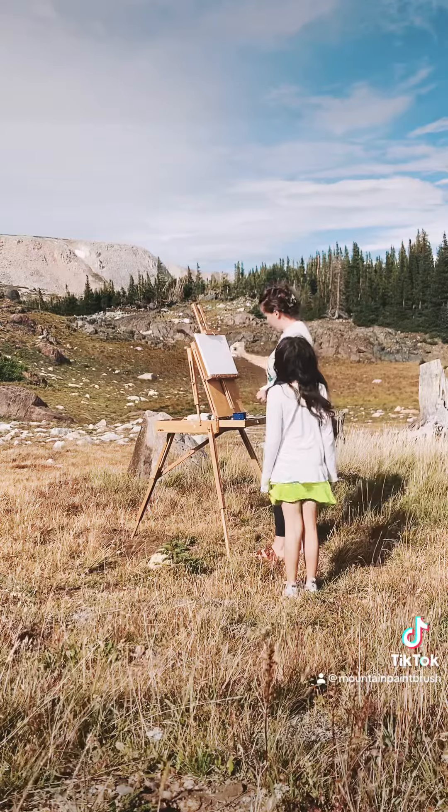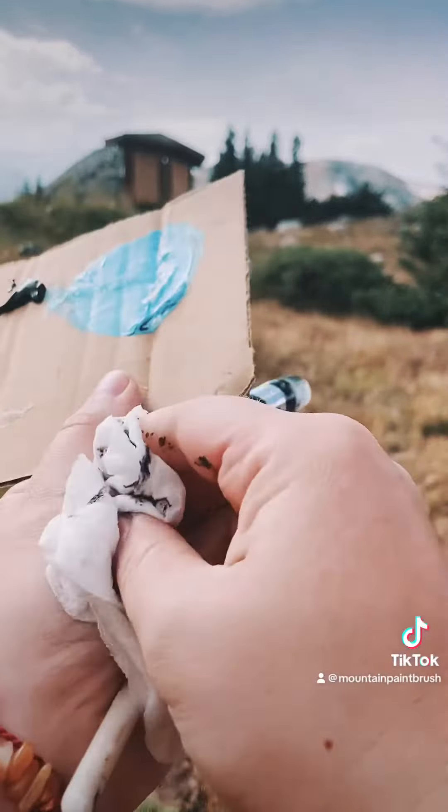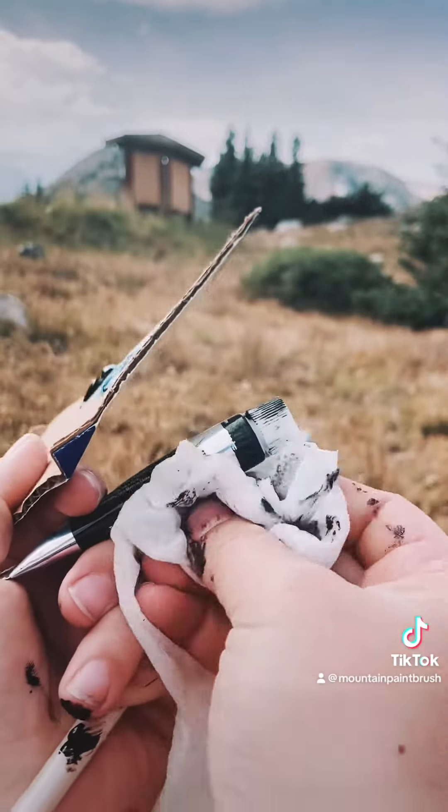I had to dry off all my art things. Due to the elevation, my black paint tube exploded and I had a huge mess to clean up.